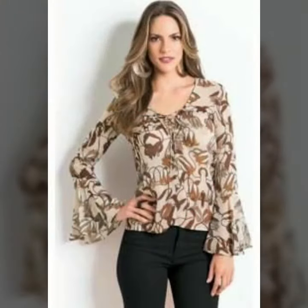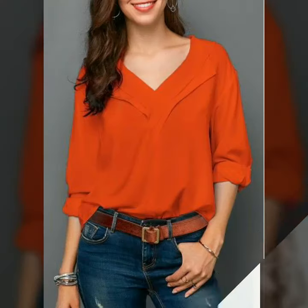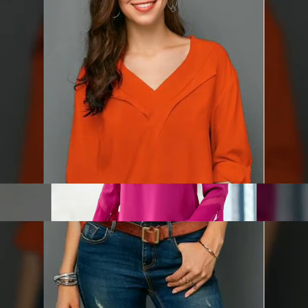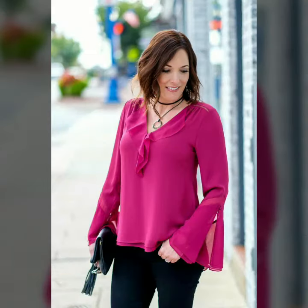Look how beautiful and gorgeous this top looks — beautiful off shoulder, full sleeve tops. So if you guys are looking to purchase a collection like this, you may find them online. There are many websites available that sell this type of top. I hope you can easily get your favorite ones from there.